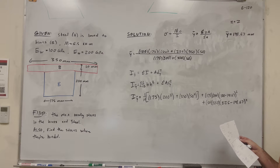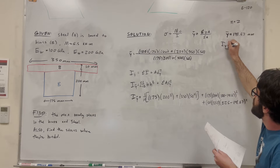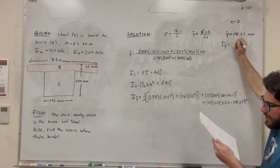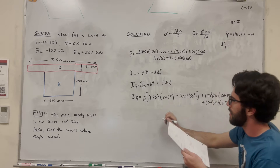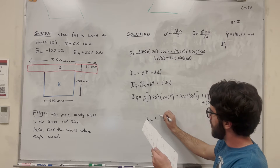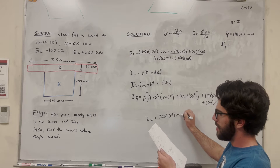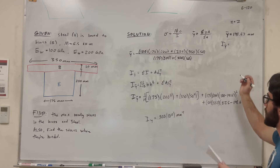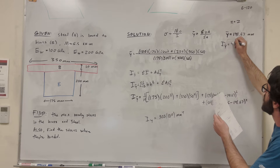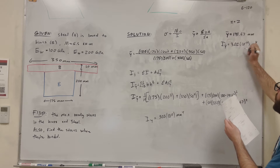Checking the numbers looks correct. The moment of inertia around that centroid comes out to 302 times 10 to the 6th millimeters to the 4th. Converting to meters, that's 3.02 times 10 to the negative 4th meters to the 4th.